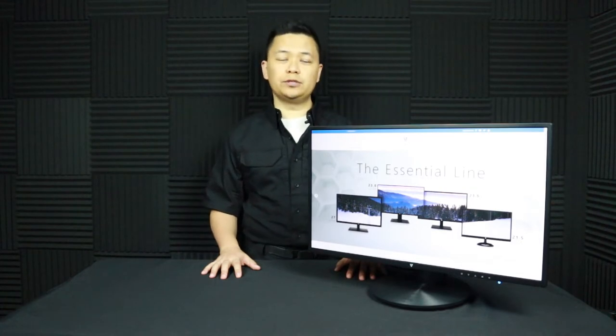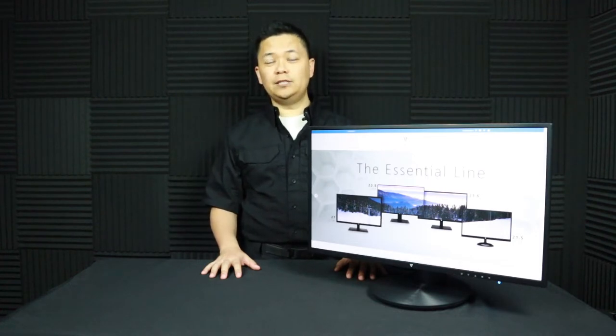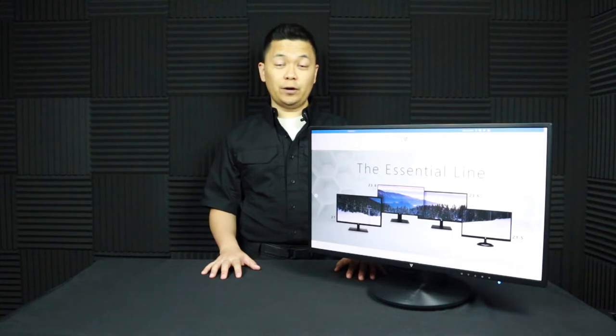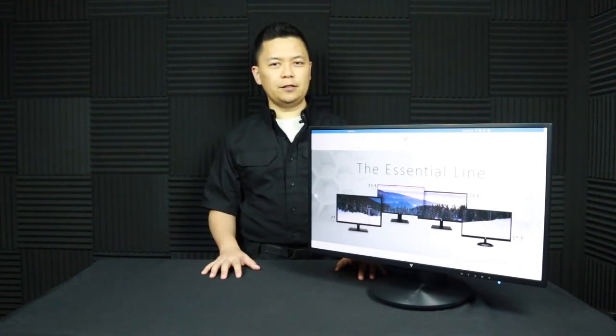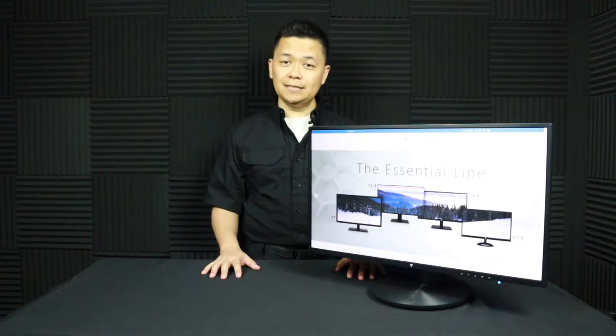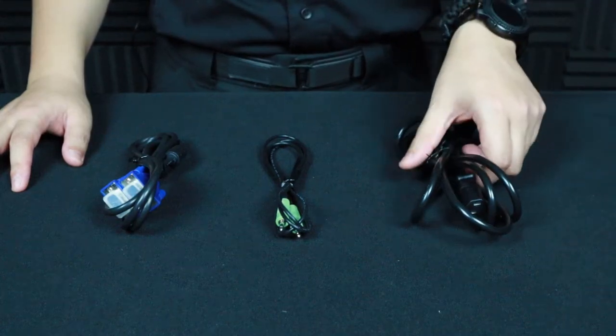The L238 DPH features a 23.8-inch screen, a 1920x1080 full HD resolution, a 60 hertz refresh rate, and a number of other features. But before we get into those, let's take a look at what comes in the box. In the box you will find a power cable.